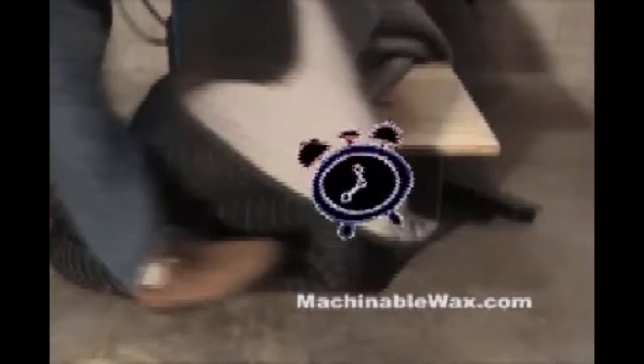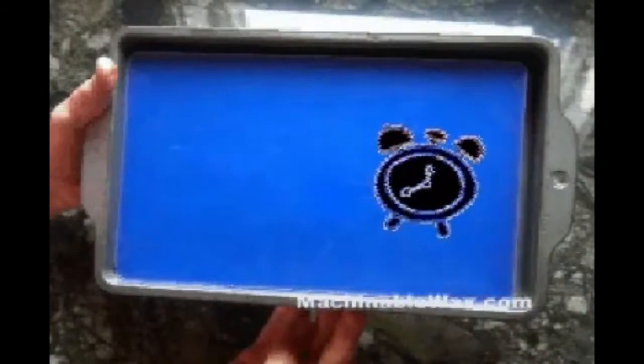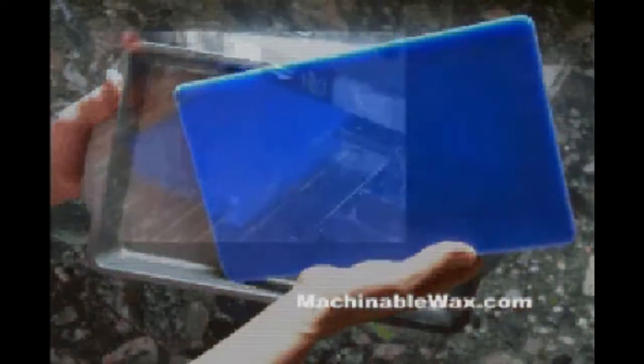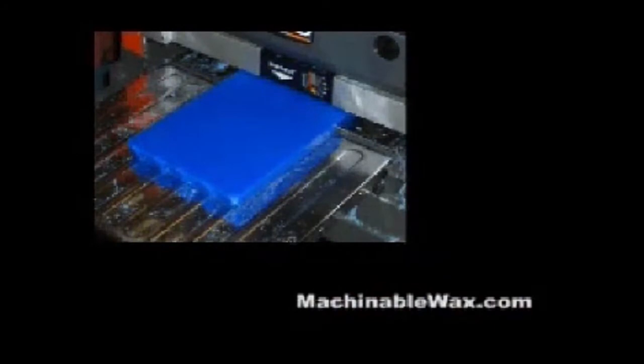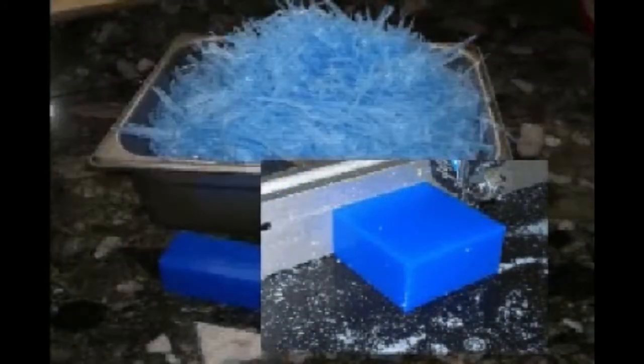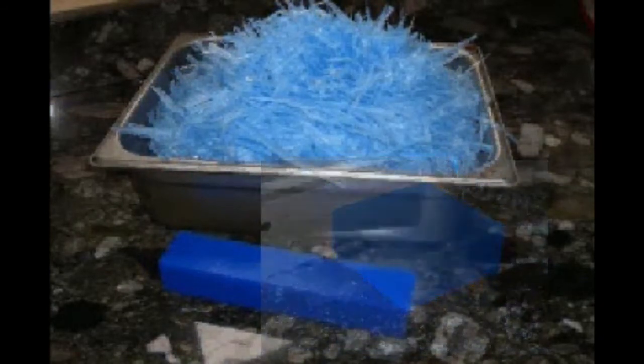After the wax is thoroughly cooled, it should shrink enough to let it easily separate from the mold. After you've removed the wax block from the mold, you can remove the surface blemishes with a plane or a mill and cut it to size with a bandsaw. As long as you take care to keep the wax clean and don't overheat it in the recycling process, machinable wax can be recycled numerous times.